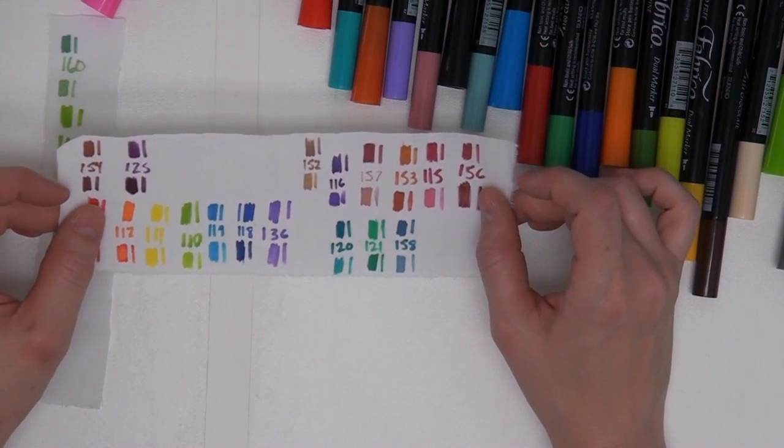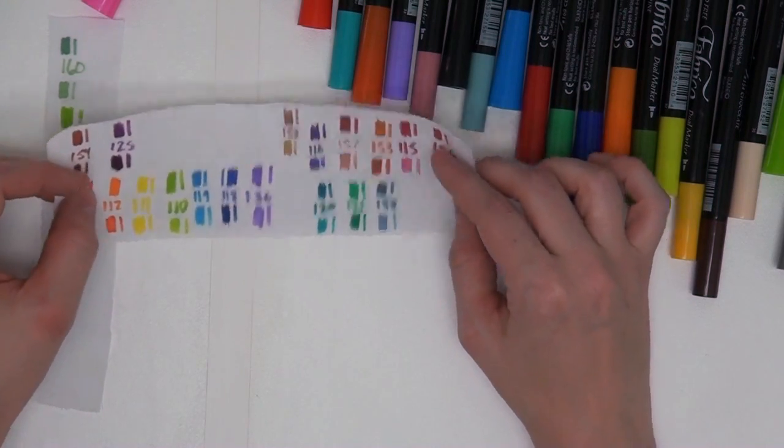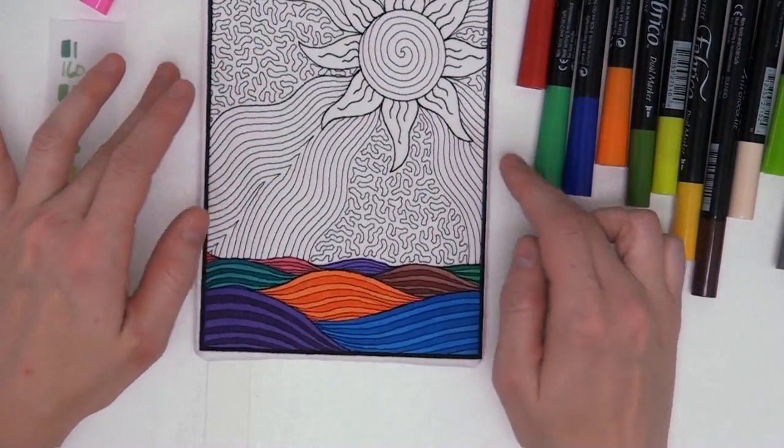You only have to do this once because if you use the same pens over and over again you can always refer back to it and know exactly what color to use. If you're using paints, obviously you'll need to apply it with a brush and make sure to write down the name or number of whatever you're working with so that way you have a record.